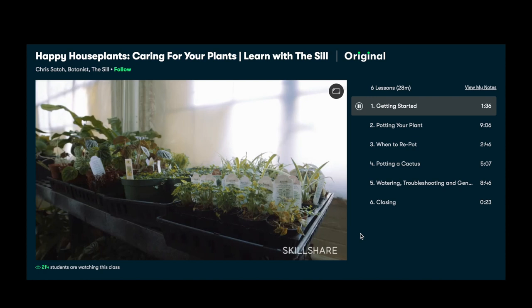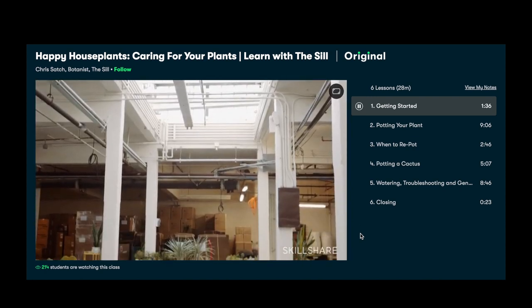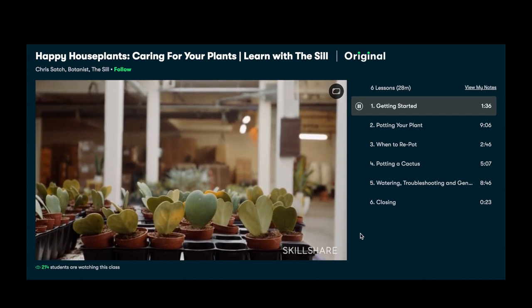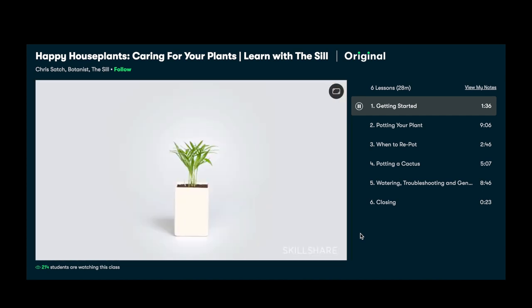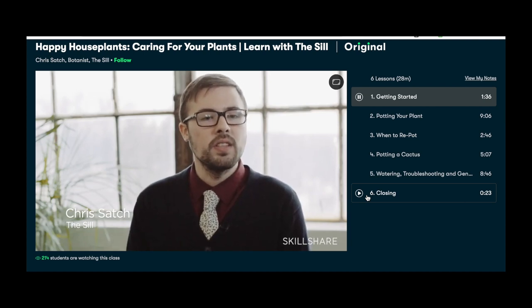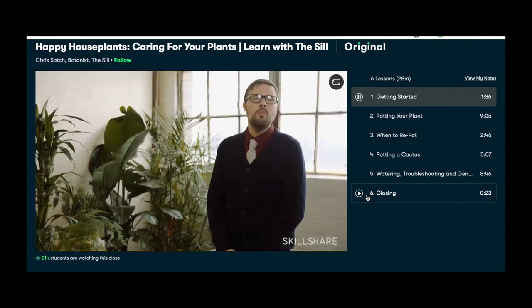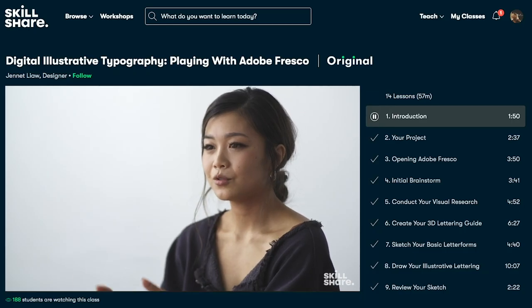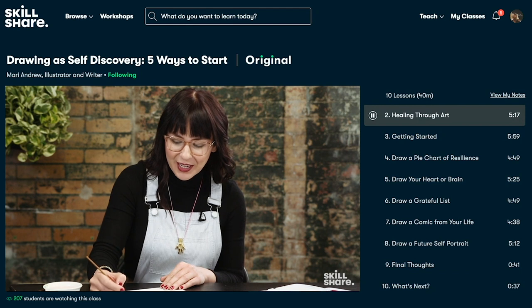As you may know, the logo for Chef Studio is a lemon, so I've been trying to grow lemon trees from seed over the last few weeks. I'm a notorious plant killer, so one class I've really been enjoying is called Happy Houseplants: Caring for Your Plants. Christopher Satch, the resident botanist for the Sill in New York City, teaches you everything you need to know to pot and care for your plants so that they live long healthy lives. Fingers crossed my little lemon seedlings will grow to be trees.